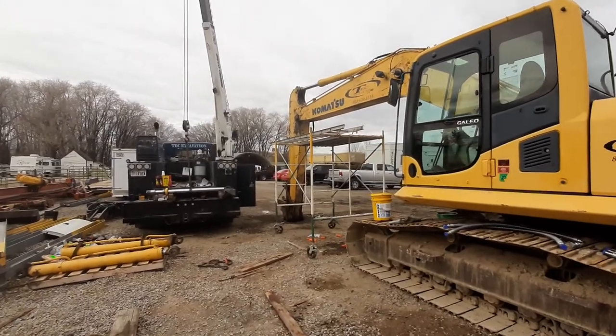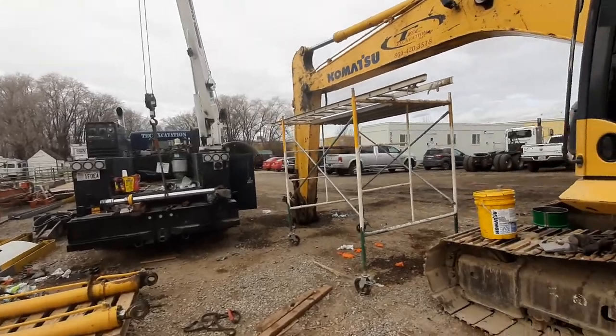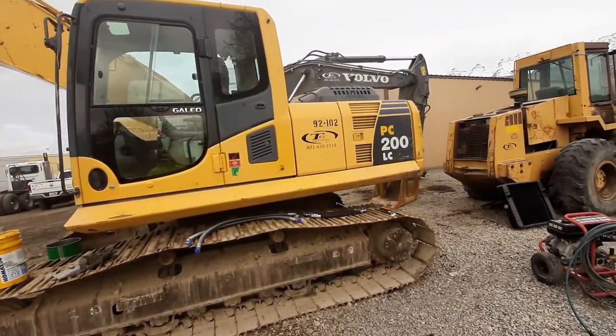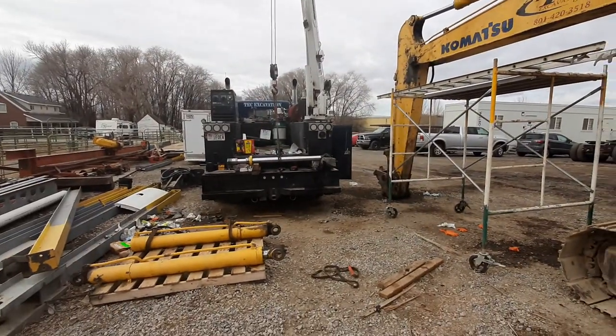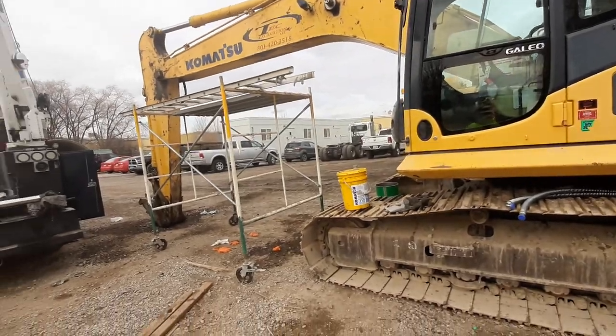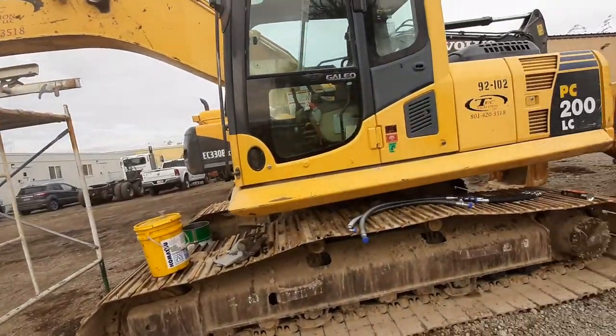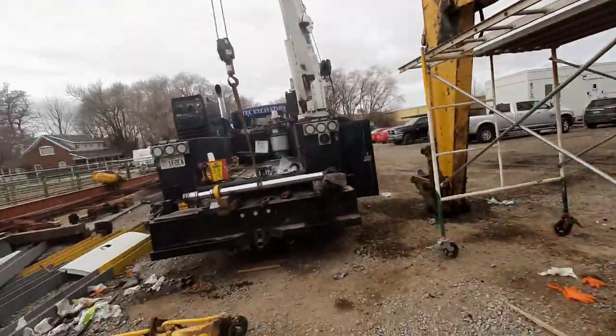Today's video covers how to reseal a Komatsu hydraulic ram — how to get the piston off and all the procedures for resealing these hydraulic cylinders on Komatsu excavators, specifically the rams on this 200 excavator.